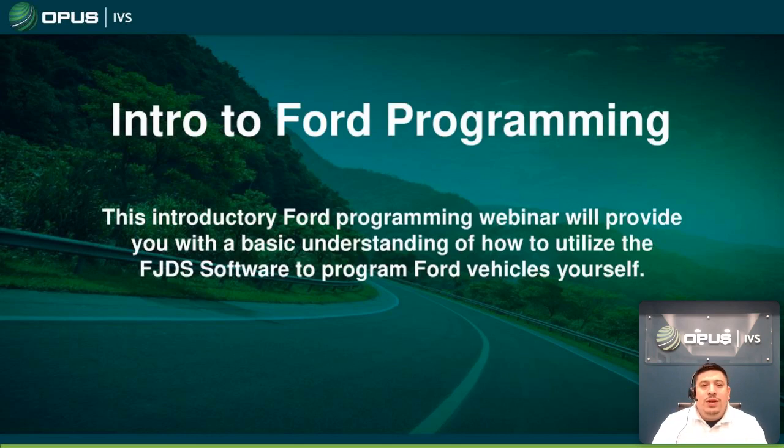Hello and good evening everyone, welcome to another webinar presentation brought to you by Opus IVS. My name is Henry Marino and I'll be your instructor for this evening. Tonight we're going to go over how to subscribe and purchase a license for programming on motorcraftservice.com, how to download the Ford programming software called FJDS for free, how to program a PCM on a 2010 Ford Expedition, and how to input solenoid strategy and body IDs after replacing a valve body.